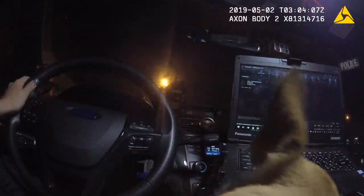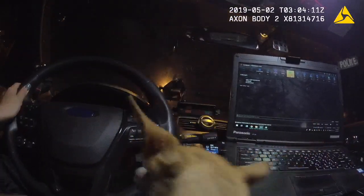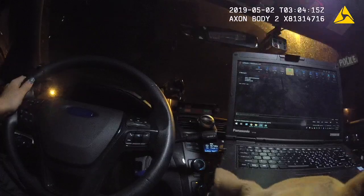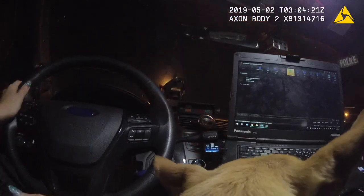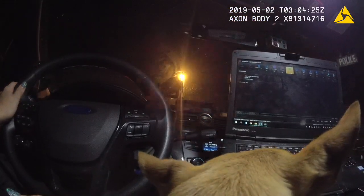Hi baby. Hello. Are you trying to get comfy? I'm sorry, I'm not super comfy. Oh, I know. Do you want to turn around in a little circle? Hmm? Do you want to turn around in a circle? I got ya. I got ya.